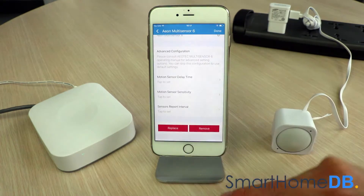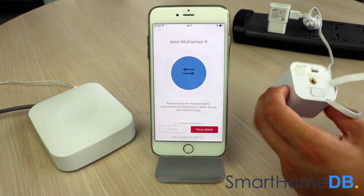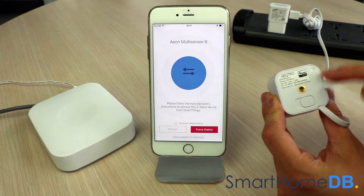We scroll down and tap on Remove. We tap on Remove again to confirm. We then proceed by pressing the action button on the Aeotec Z-Wave multisensor.